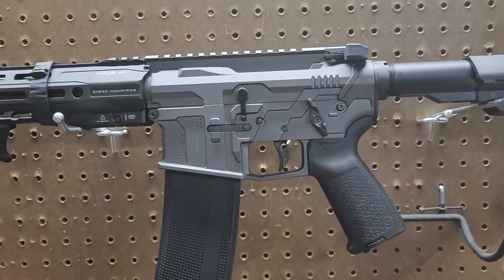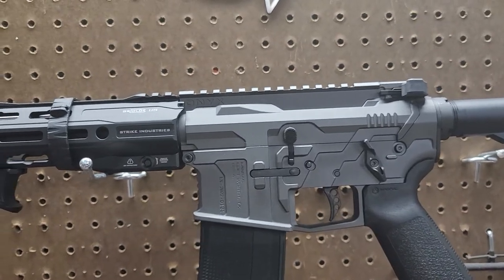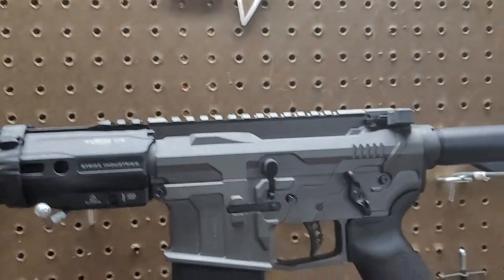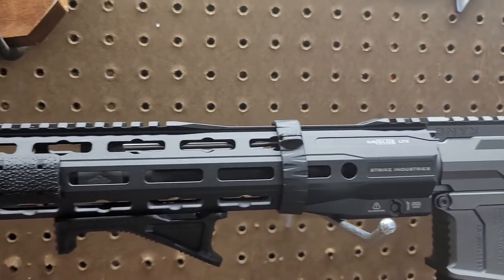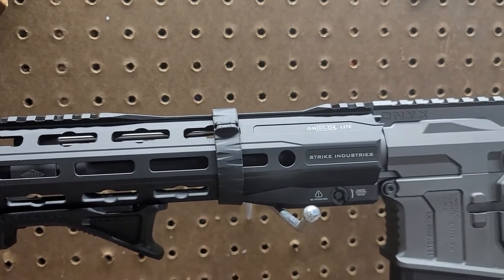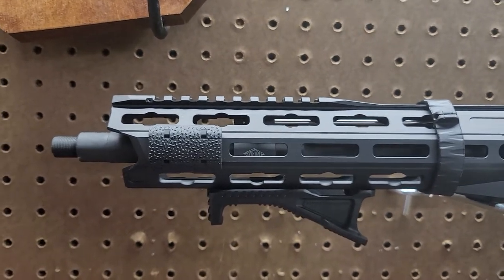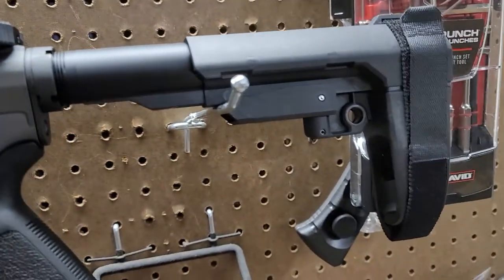It was real hard to build. I went with the Lantac trigger — it's the ECT1 curve trigger. I went with the Gridlock 416 handguard, and the barrel is a Daniel Defense 12-inch barrel, which is why I went ahead and did the pistol build.